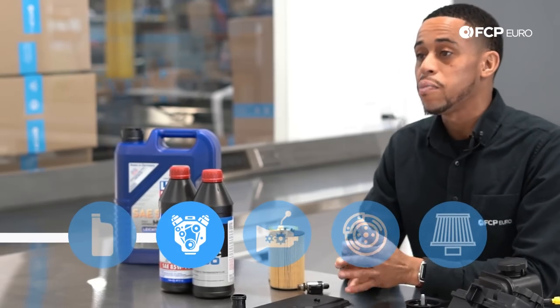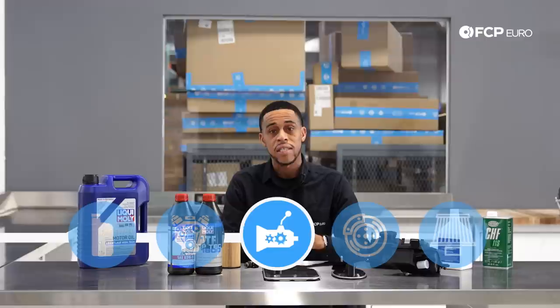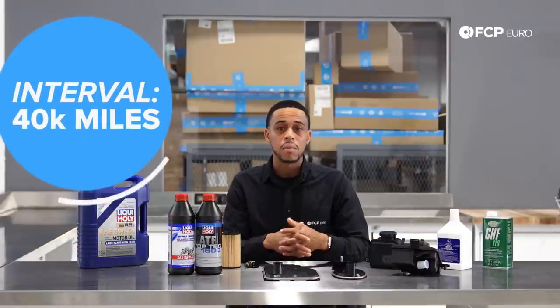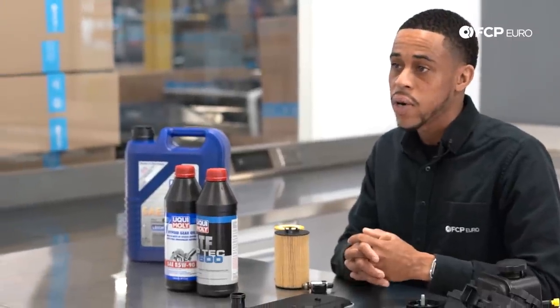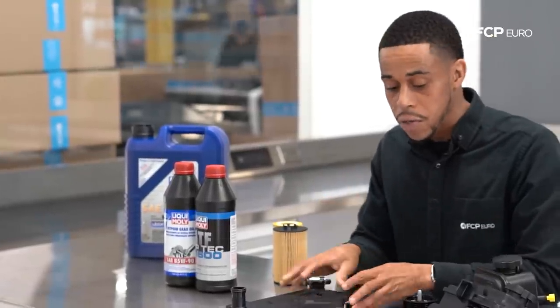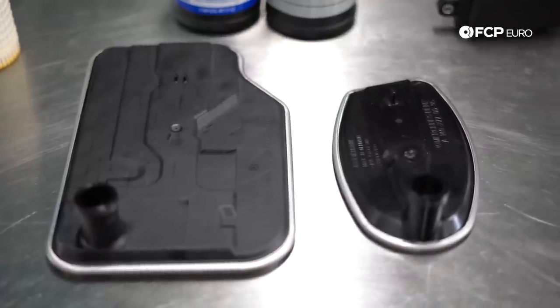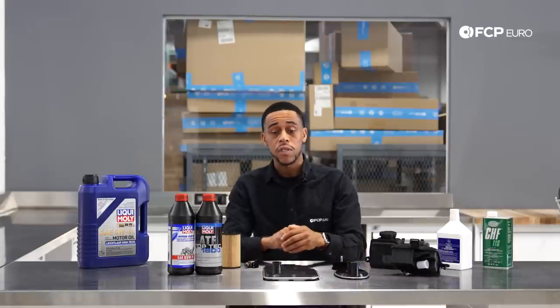Moving on to transmissions. The Mercedes 722.6 and 722.9 transmissions — your five-speed and seven-speed units — require an oil change about every 40,000 miles. Similar to the engines, use the correct specification, which is 236.14. Pair that with an OE filter. We offer OE filters from Filtran for both applications — this is the filter for the five-speed, and this is the filter for the seven-speed.